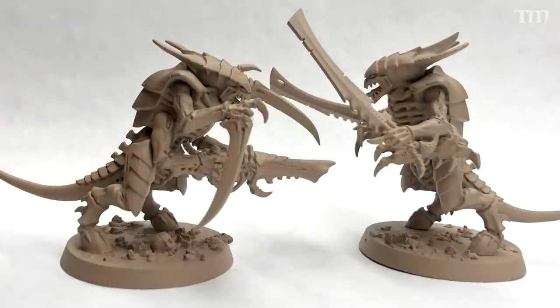Step one: put together the models you're going to be working on. If you want to prime them a lighter color, you can do that. I knew with these Tyranids I was going to be using some sort of tan color, so I primed them ahead of time with tan. Even if you just keep them gray plastic, that's fine — it may take a little more work in the computer, but having a decent photograph of the models where you can see a lot of different parts is really what you're looking for.